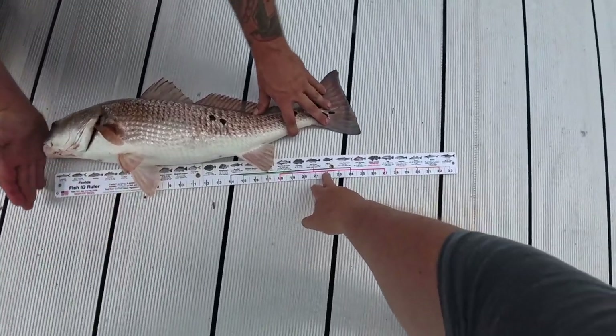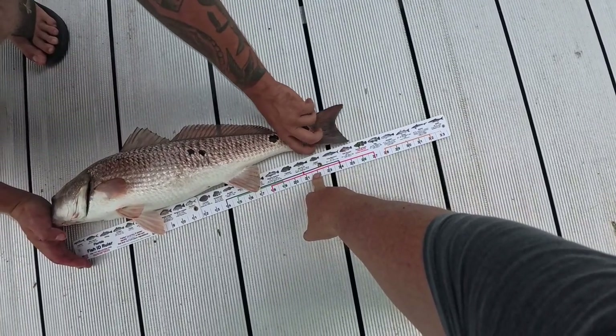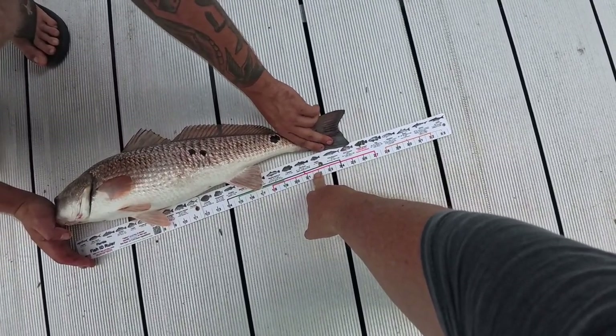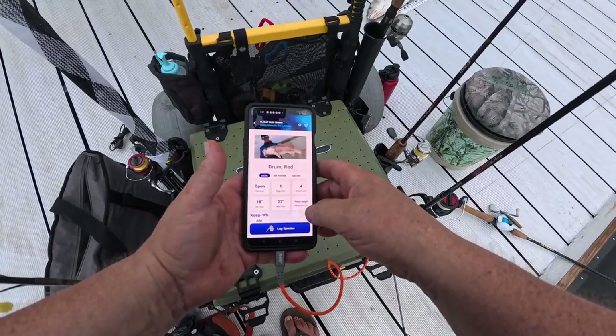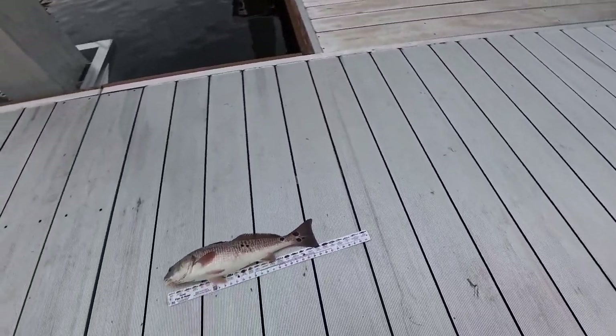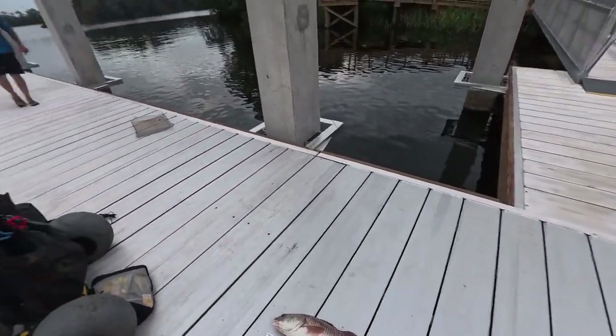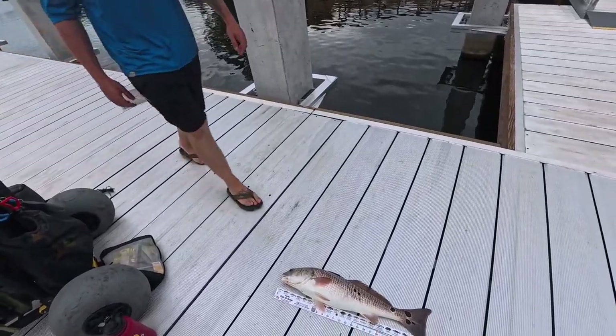I want to give a shout out to Josh who caught this nice redfish. You got to pinch the tail — 25 and a half inches. The slot is 18 to 27, so he ain't 27 and he ain't 18, so he's a good slot fish.